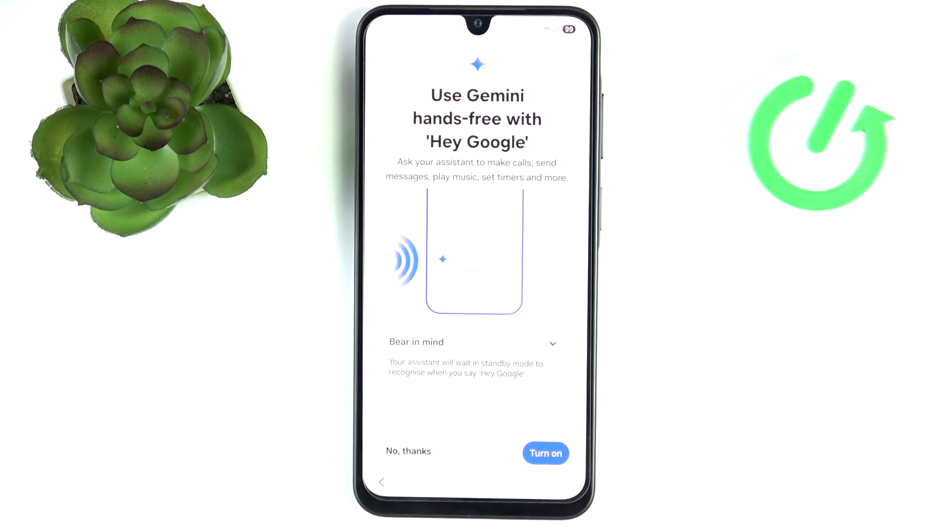Now it tells you about Gemini. Gemini is your AI assistant — it replaces Google Assistant that was there previously but has much larger capabilities. It's sort of like ChatGPT but embedded into your phone with a different name, and can not only give you answers but also do things for you, like check the weather or add an event to your calendar. Just continue and then it asks if you want to use Gemini hands-free, meaning you can say 'Hey Google' out loud and it will open Gemini without pressing any button. I'm going to turn that on.